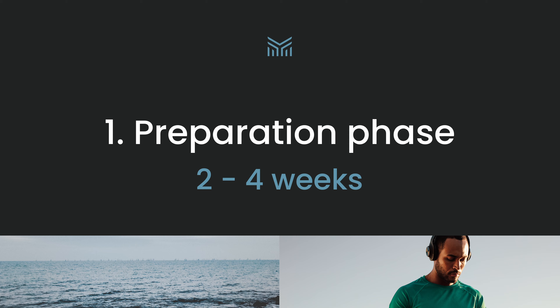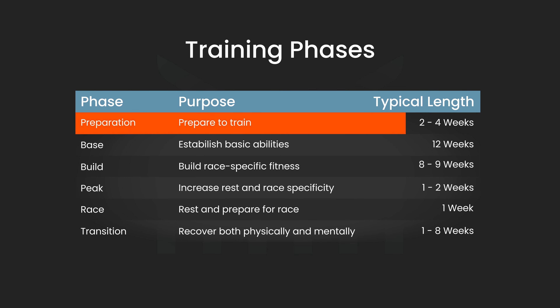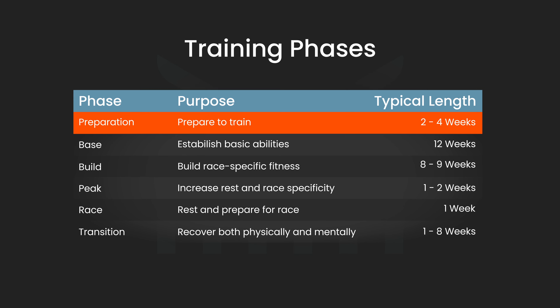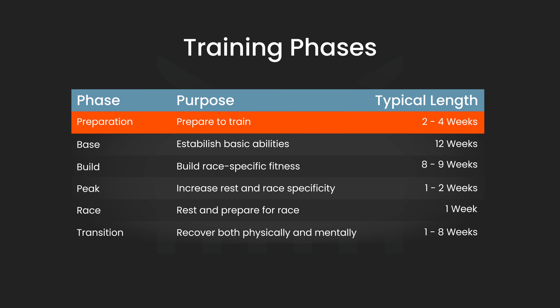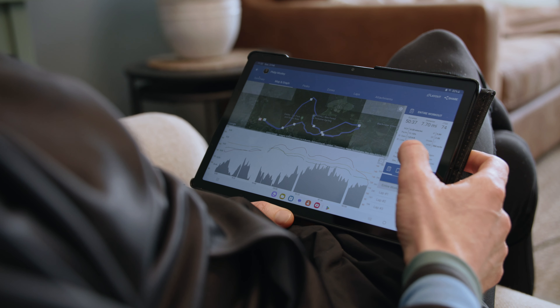The prep phase comes at the beginning of your training plan and, as the name suggests, it's all about getting prepared to train. After a long break from training it can be hard to get going again, but this phase eases you back into the routine of regular exercise in a nice gradual way. The workouts are mostly done at lower intensities with a few short efforts thrown in occasionally but nothing too difficult. The sessions are shorter than they are in the rest of your training program, and if you ever have to miss a few it's not the end of the world at this point.